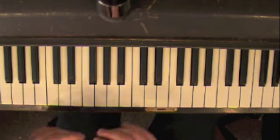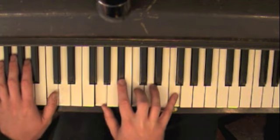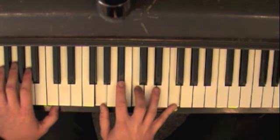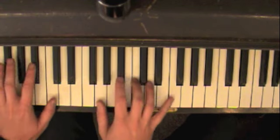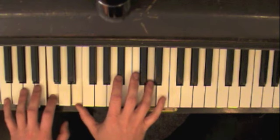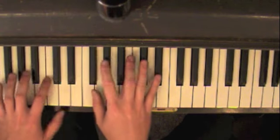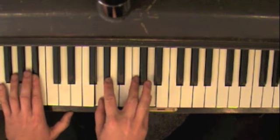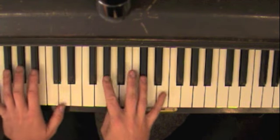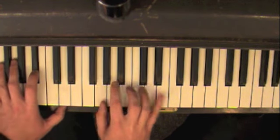F-sharp Dorian. And then you've got your 2-5 in E-flat. So as a recap, our little journey: you've got E-flat major, G major, back to E-flat major. Then we go to F major. As soon as we get to F, it's F mixolydian. And then we're going to go back to E-flat major — 2-5 in F. And then you've got the F-sharp Dorian really quick. And then 2-5 in E-flat major.